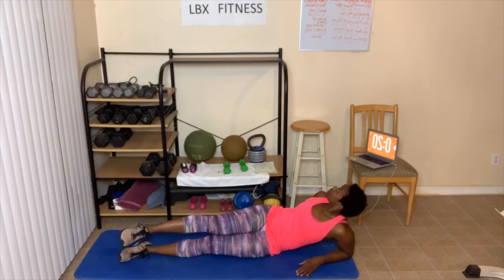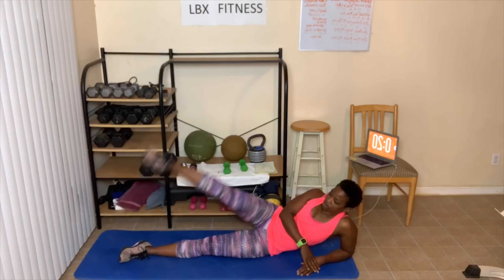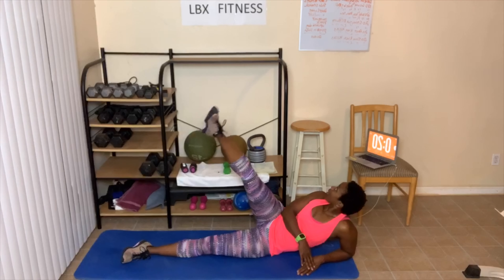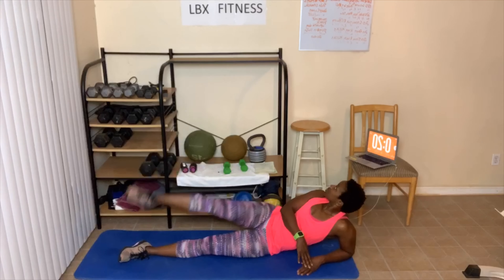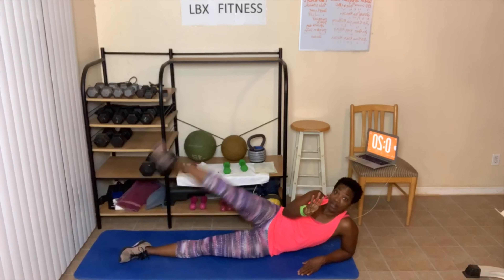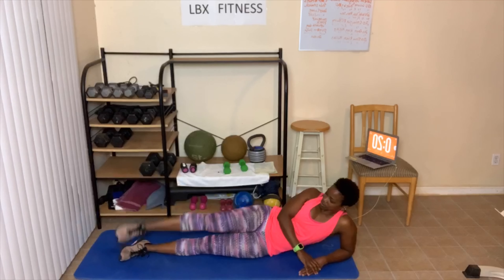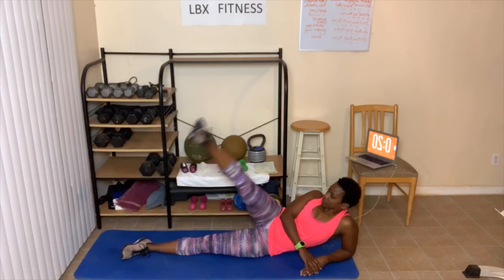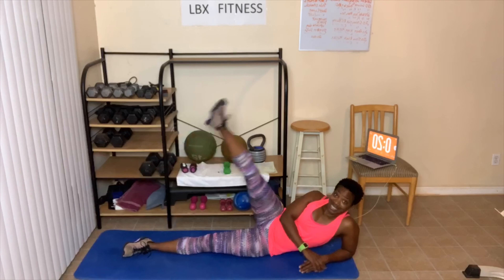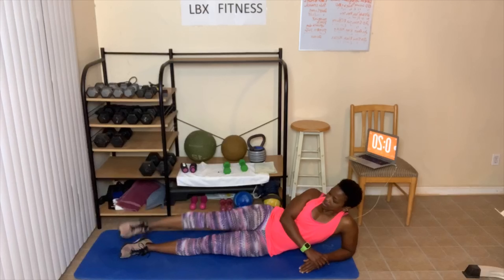Now let's go — leg raises, we got 20 leg raises. 1, 2, 3 — we'll work this side first — 4, 5, 6, 7, 8. Keep going, now we're doing three rounds. 10. 1, 2, 3, 4 — now this is gonna burn, but take breaks when you need them.